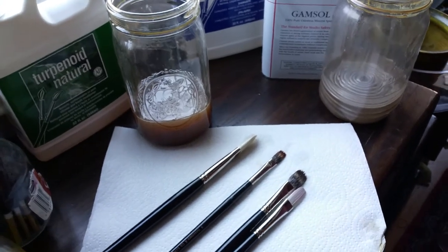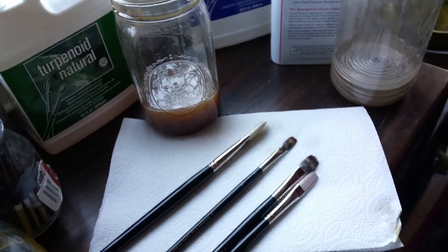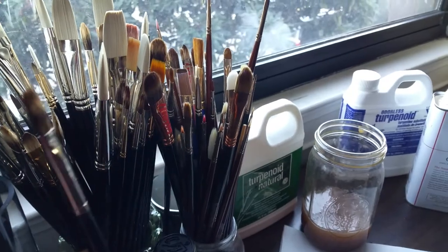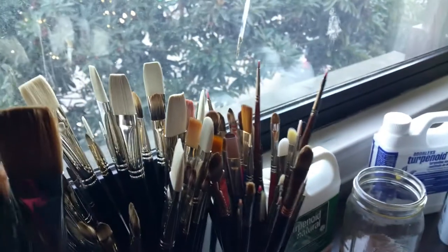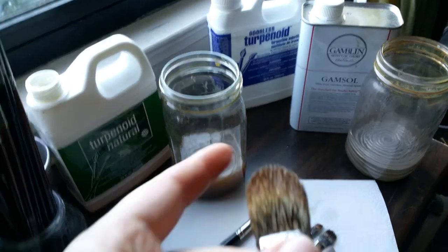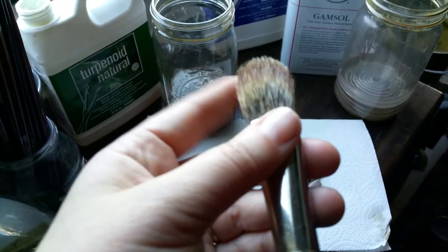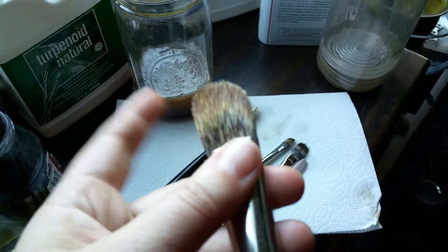If I need to leave them for a really long time — a week or a month — or if I'm just not using these brushes right now, I'll go ahead and put them upright in a jar after they've been left overnight. Several weeks or months later I can come back and my brushes will still be nice and soft. This brush has been sitting in the Turpenoid Natural for a long time and it's still nice and soft and pliable.